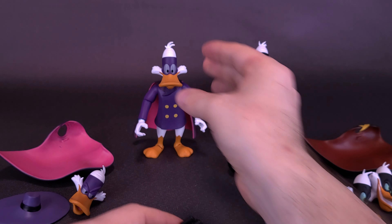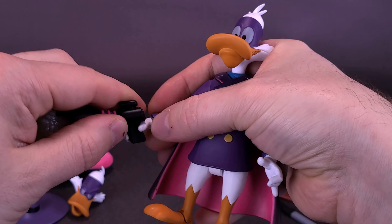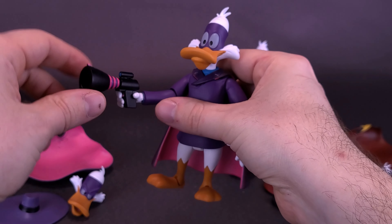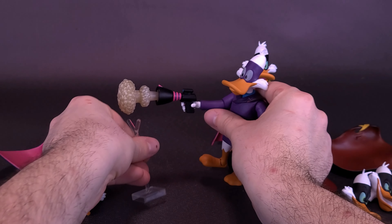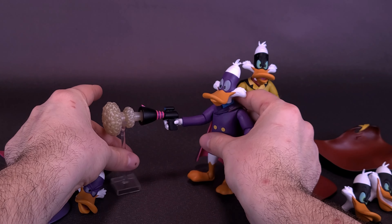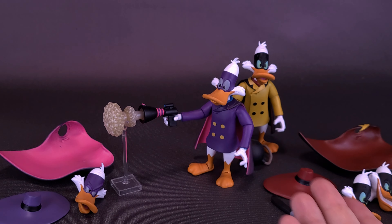You can actually get the gas gun into Darkwing's hand and it fits pretty well — it's not going to go anywhere. But with so much weight now in the front of the figure, you definitely want to use the display stand. That really helps to support the figure's weight.